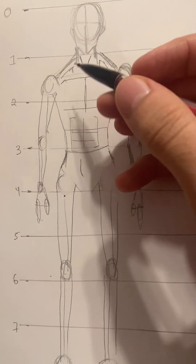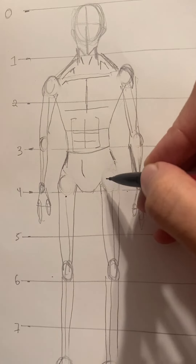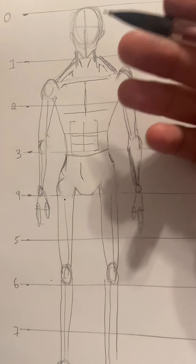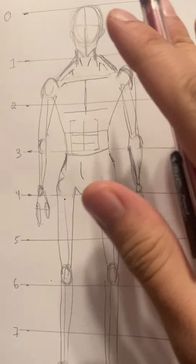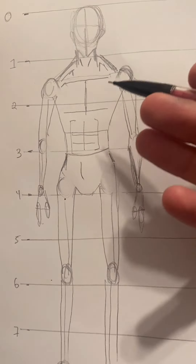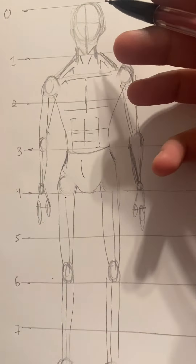You can build on top of this skeleton — give him or her clothes. This is a male character based on the body proportions. Keep in mind this isn't a dynamic pose; he's just standing there. This is the basic character foundation, and I do have hand tutorials if you need them.